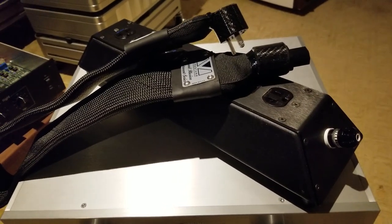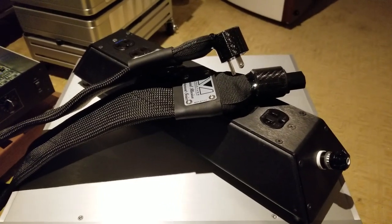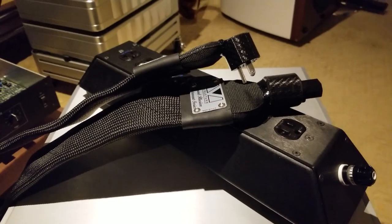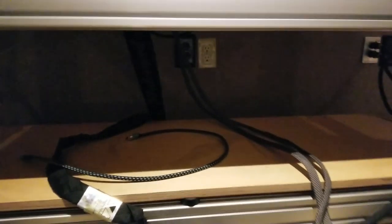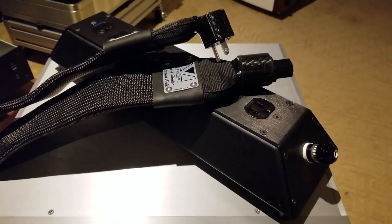Welcome back to OCD Hi-Fi Guy. Today we will talk about kind of the basics. One of the basics is getting AC power squared away. You got a rack, we got some AC power back there, and we really want to get it squared away. The first of the basics is to get nice, clean AC power.